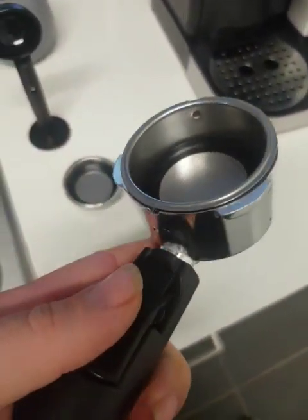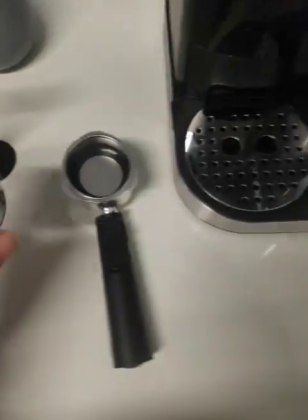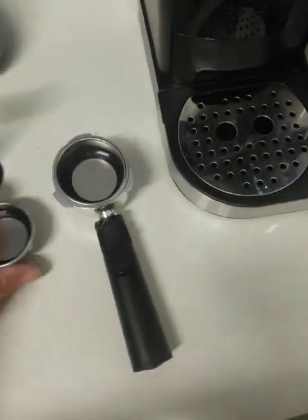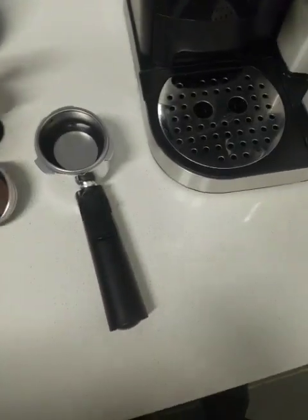You've got a double shot strainer in the middle there, and it also comes with a single shot. But I like my coffee strong so I use the double.